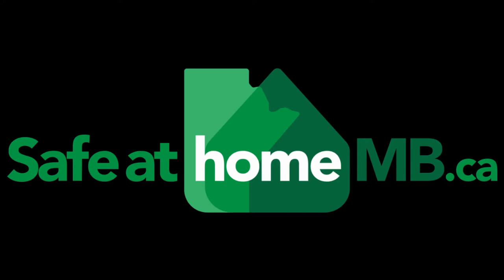This video has been made possible by the Safe at Home Manitoba program. Hi, I'm Rebecca and I'm a registered dietitian.